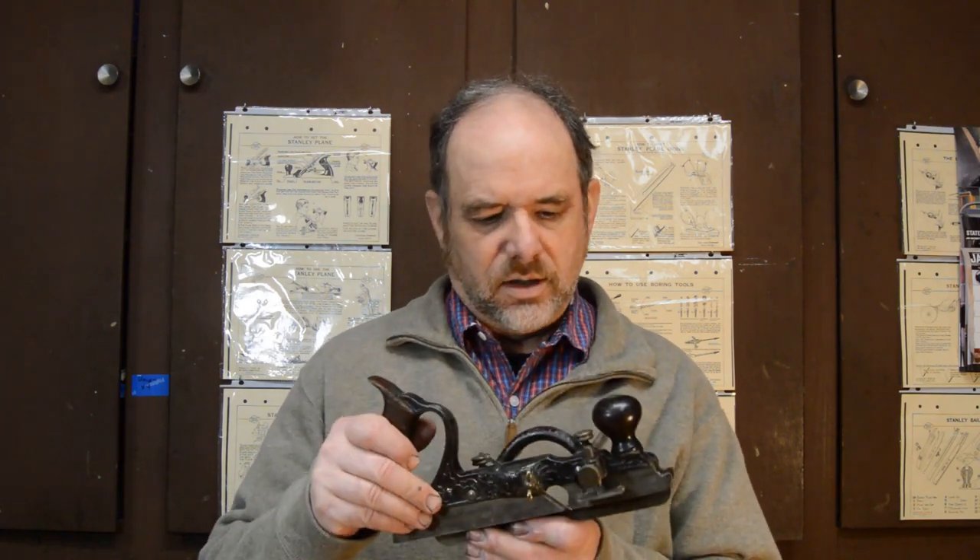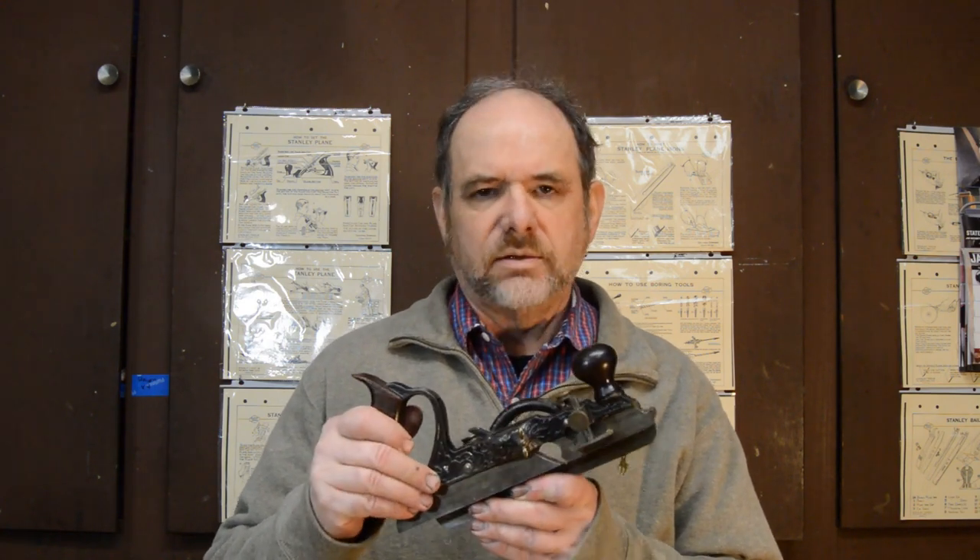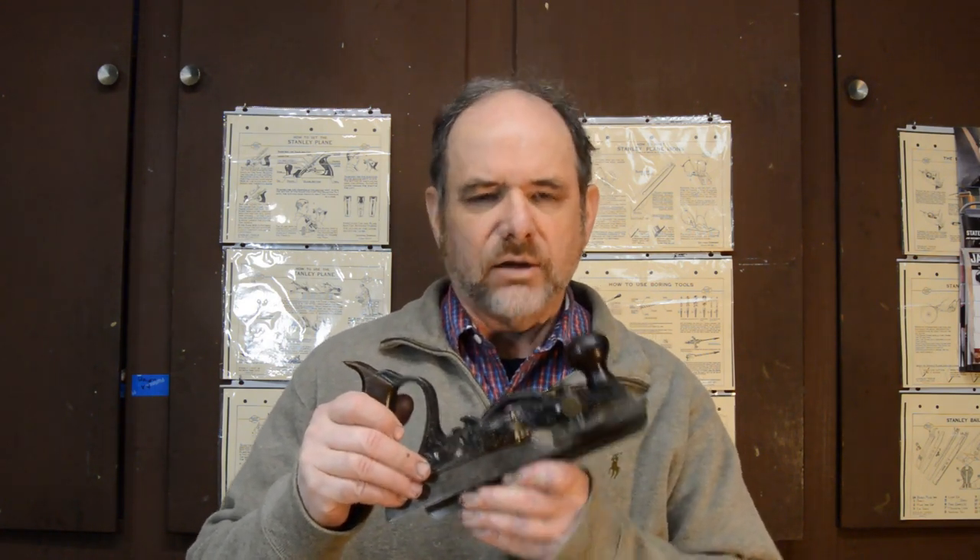Hello and welcome to Mark's Woodworking Challenges. I'm Mark, your host, and today we have a hand plane challenge. Today's video is all about the Stanley 46 — what features does it have and how does it function?